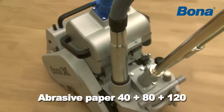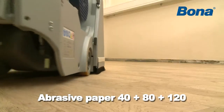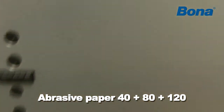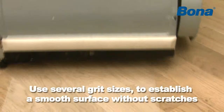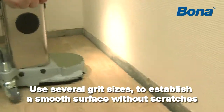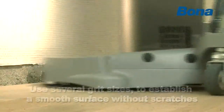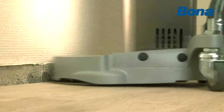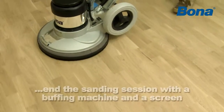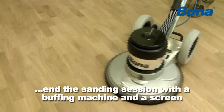Use grit sizes 40, 80, 120. Excellent end results start with excellent preparation. Sand the floor carefully, use several grit sizes and never skip more than one grit size to establish a smooth surface without scratches. For best results, end the sanding session with a buffing machine and a screen.